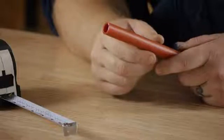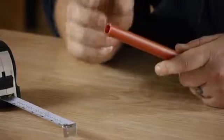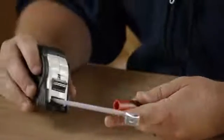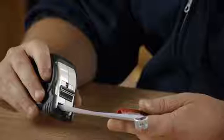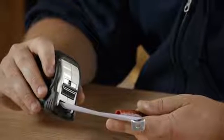Now when we talk about a half-inch pipe, we're not talking about the outside diameter of the pipe — we are talking about the inside diameter of the hole through the middle of the pipe. That should be right around a half-inch. The outside diameter of a PEX pipe should be about a quarter-inch bigger than the inside diameter of the hole. So for a half-inch pipe, we are measuring five-eighths of an inch on the outside, while the inside diameter of the pipe will be a half-inch.